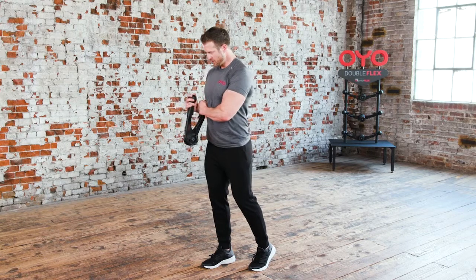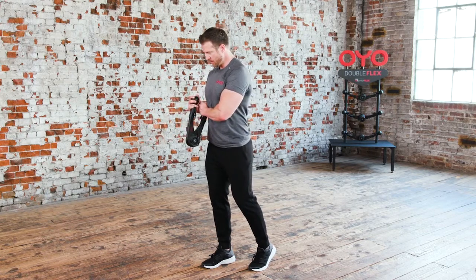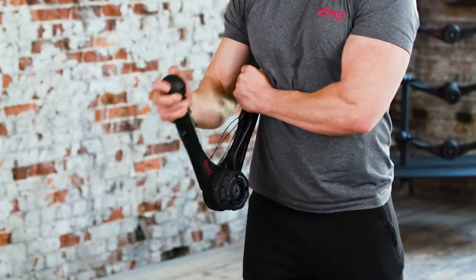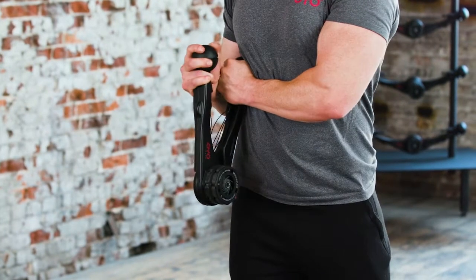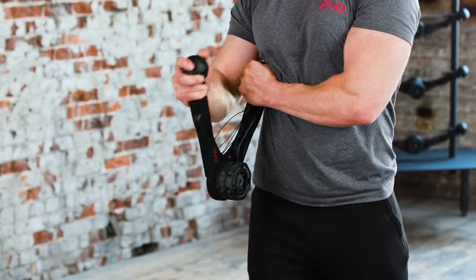Next up, the single arm lat rows. This is the single arm lat rows. Begin by holding one end of the OYO gym with your left hand on your right side. Pull your elbow back, closing the OYO gym and squeezing your right shoulder blade as far back as you can. Return to the starting position to repeat.